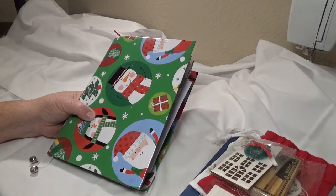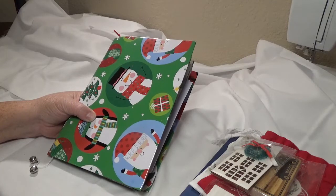Hi, it's Julie. Welcome to my channel. I am Scrappin' Happy. I want to show you my completed dollar store junk journal Christmas edition.